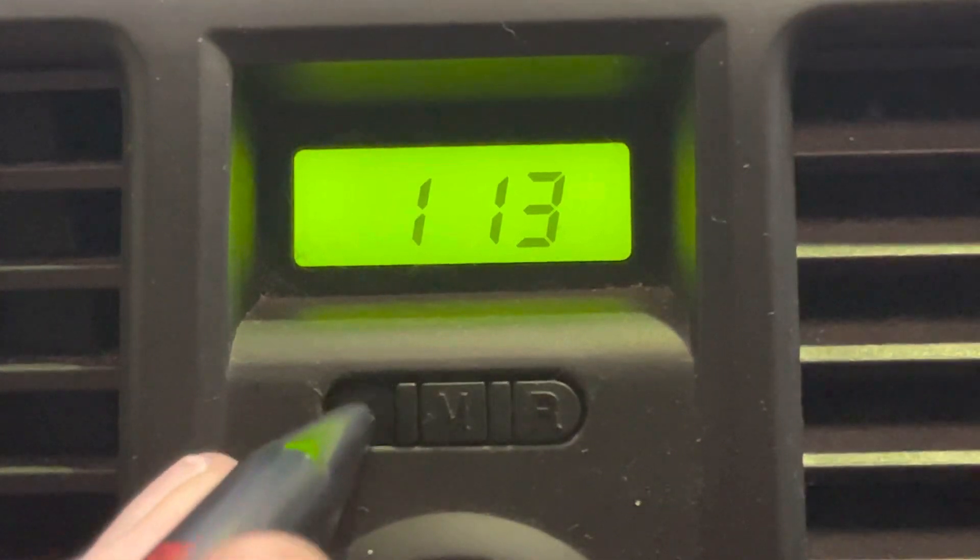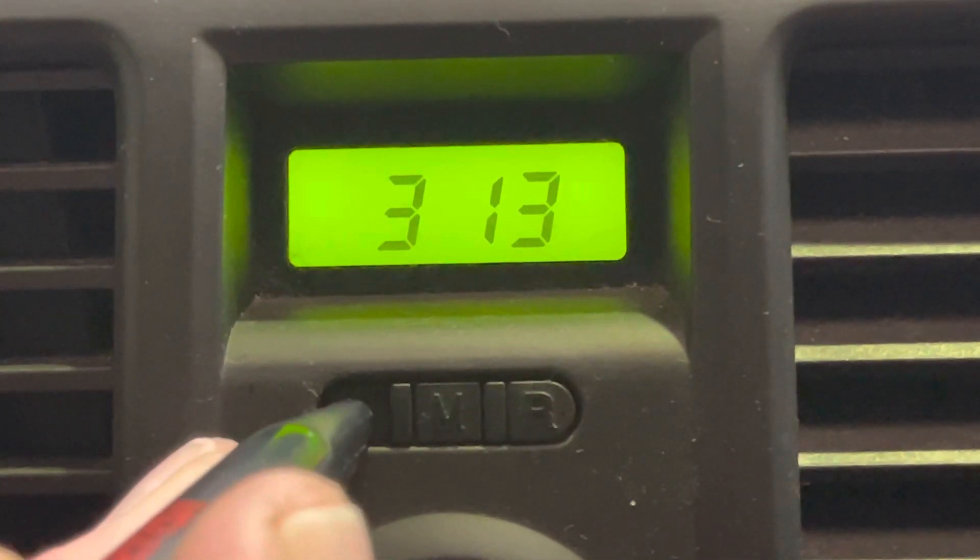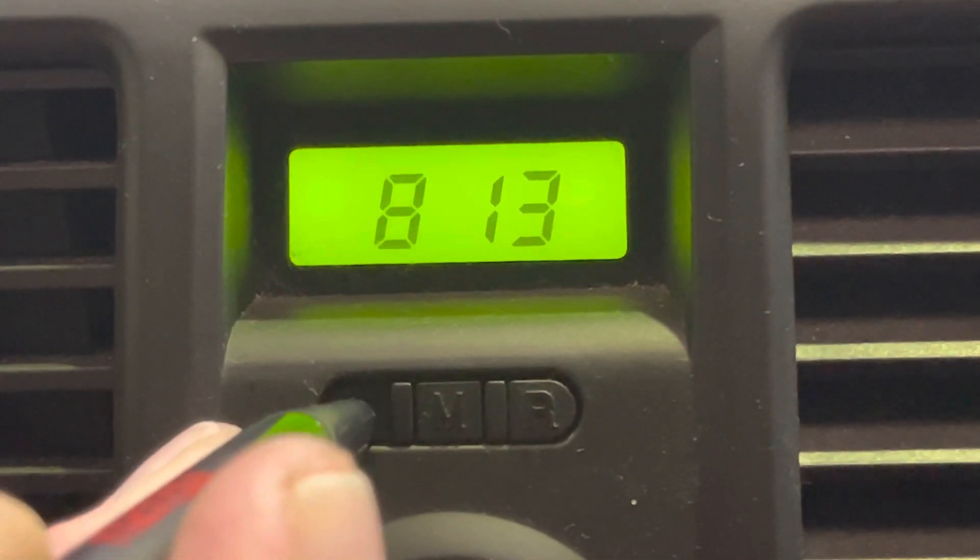Same for the hours — one press, one hour. It's only a 12-hour clock, so once you get around to 12 it'll reset to one.